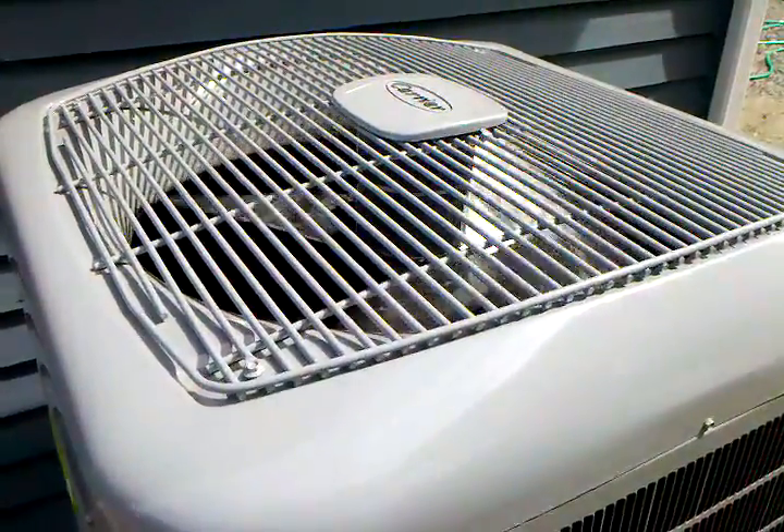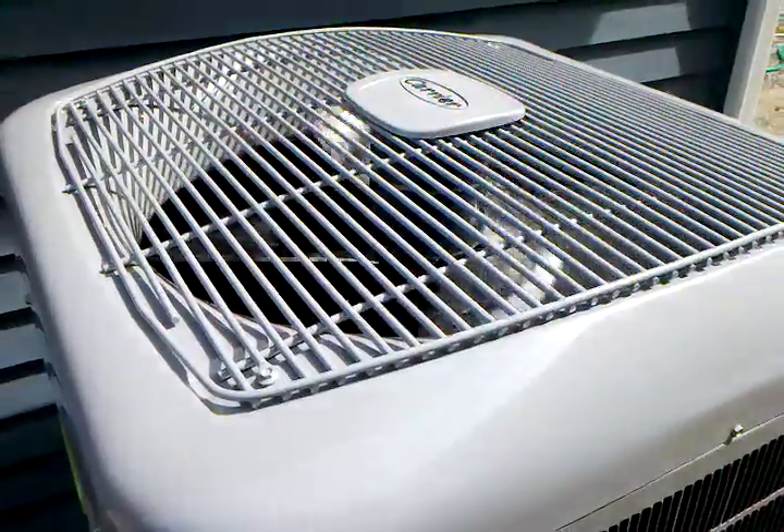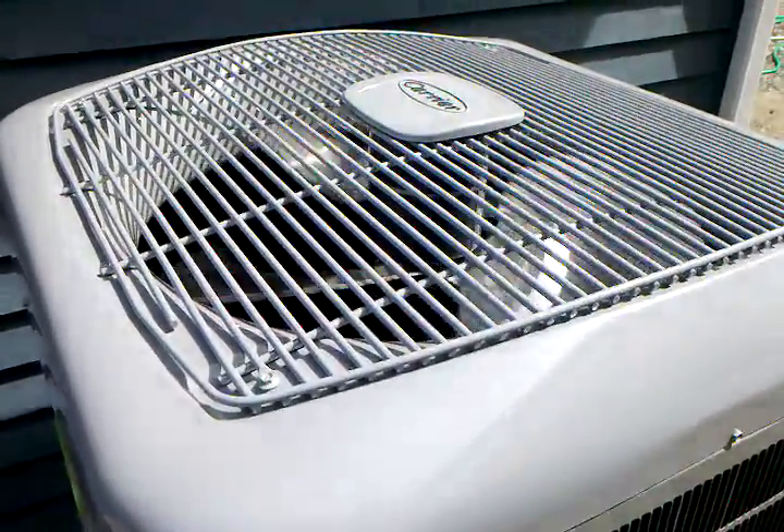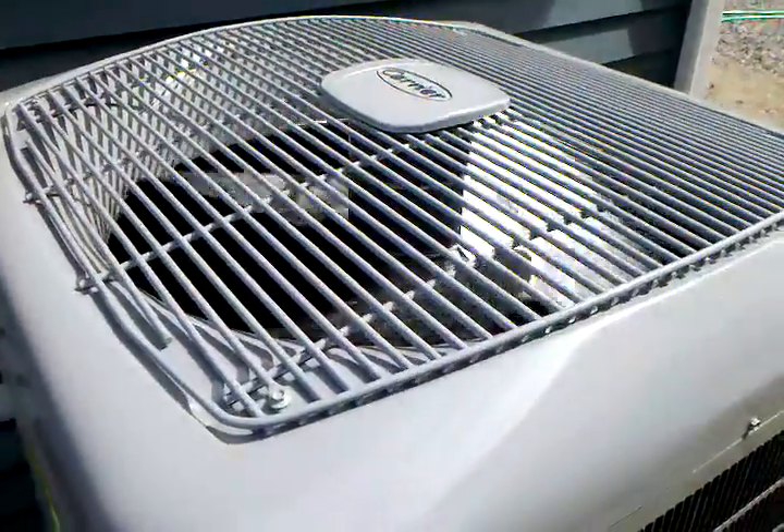It's kind of interesting seeing that fan running. I'm not sure what it looks like on here, but it looks like it's running really slow. But it's just kind of like when you see those wheels turning — it looks slow, but it's going pretty fast.